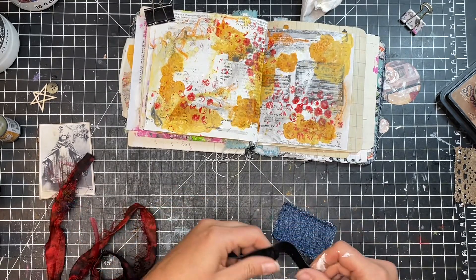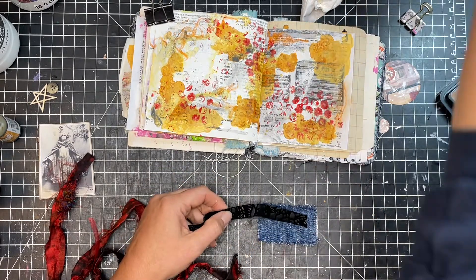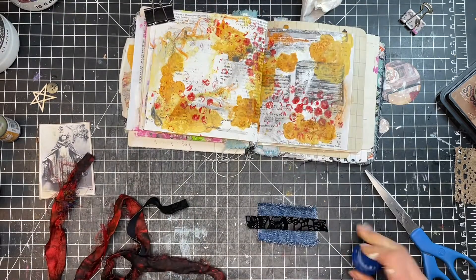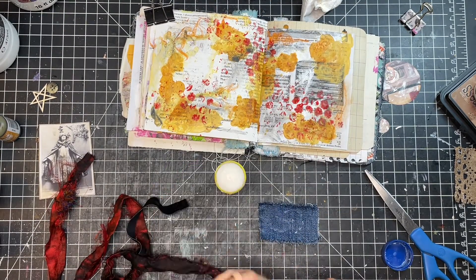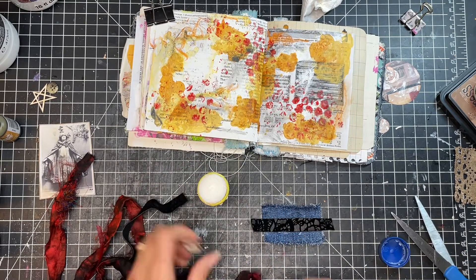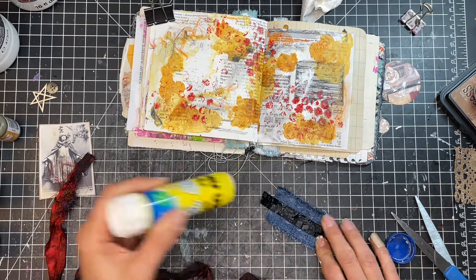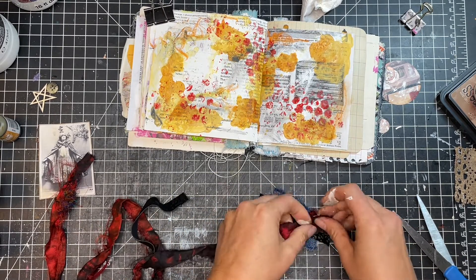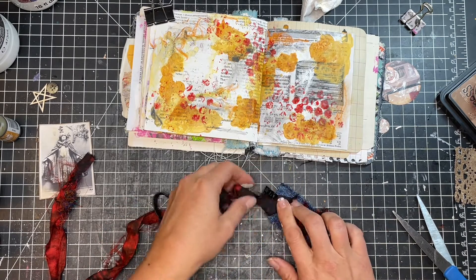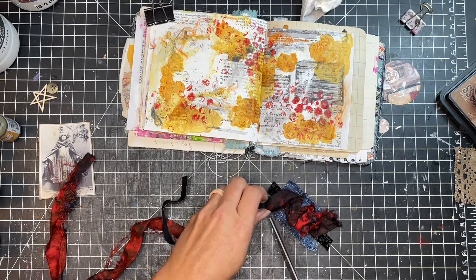Moving on, I wanted to add a couple of fabric pieces onto the page. So mostly I just had paint and paper right now, and I decided I wanted to have some fabric. I grabbed just some scrap pieces that I had — some denim, a little piece of black velour, and then some ribbon that I'm kind of just crumpling up and putting on here to add a nice bit of texture to everything.